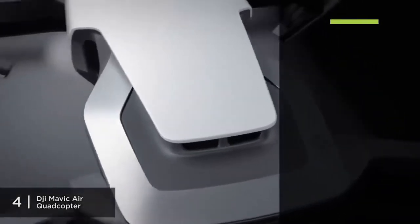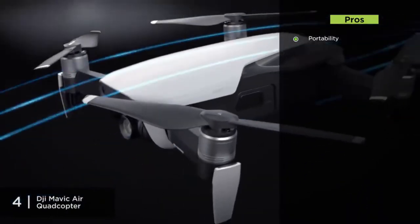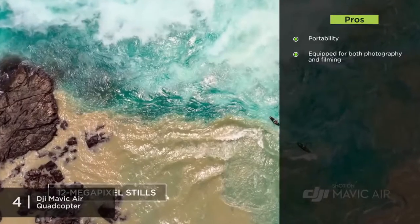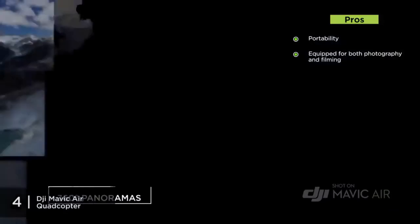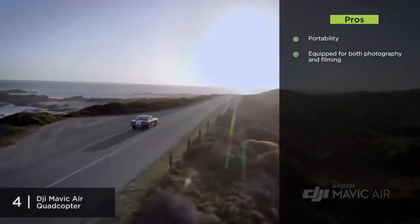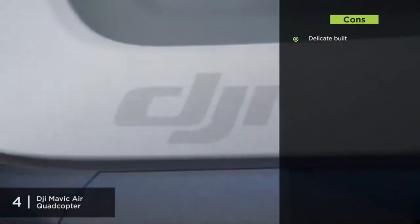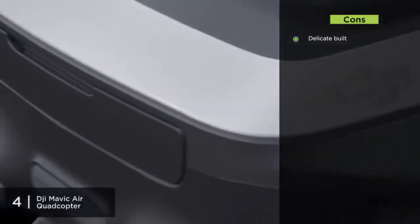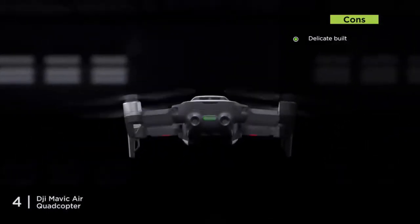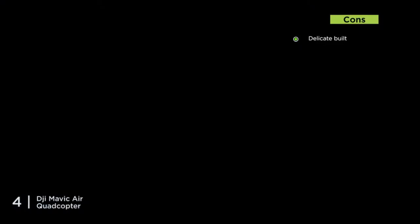The Mavic Air's foldable design and light weight allow you to take it anywhere without hassle. It is also greatly equipped for photography and filming — quick shots, slow motion, 360-degree panoramas, and many other features make it one of the best entry-level drones for photography on the market. The con is it can't take much of a beating; while the camera is in a recessed position for protection, it can be a bit delicate under very rough landings.